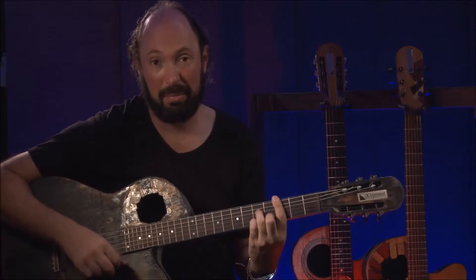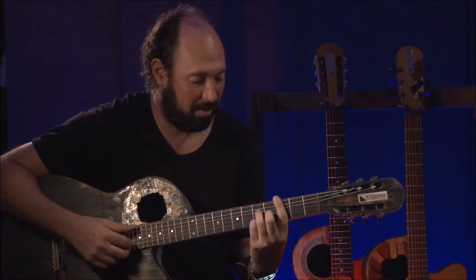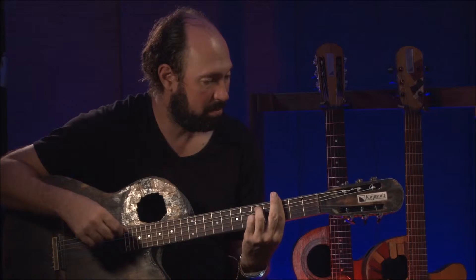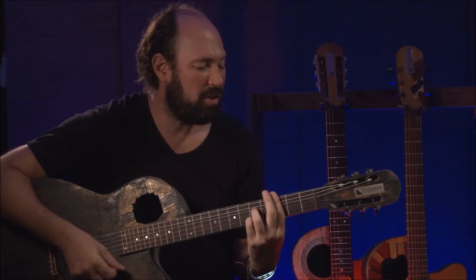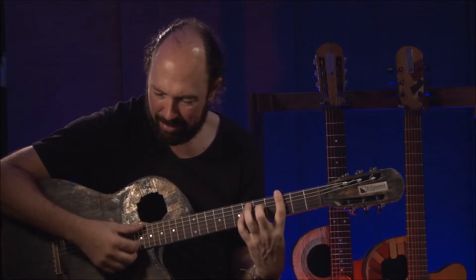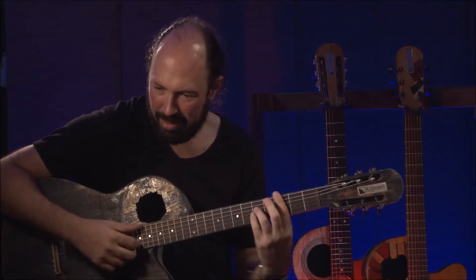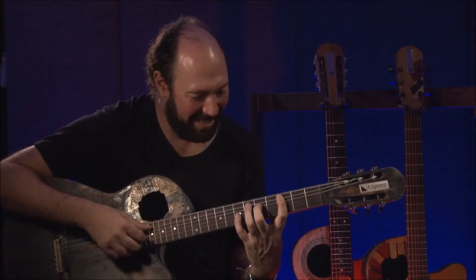I'm probably not the best guitar player to convey this idea. But eventually you're going to run into it and you're going to say, oh yeah, I remember that Kickstarter. I think that's going to happen actually. Get on the train. Let's make this happen.